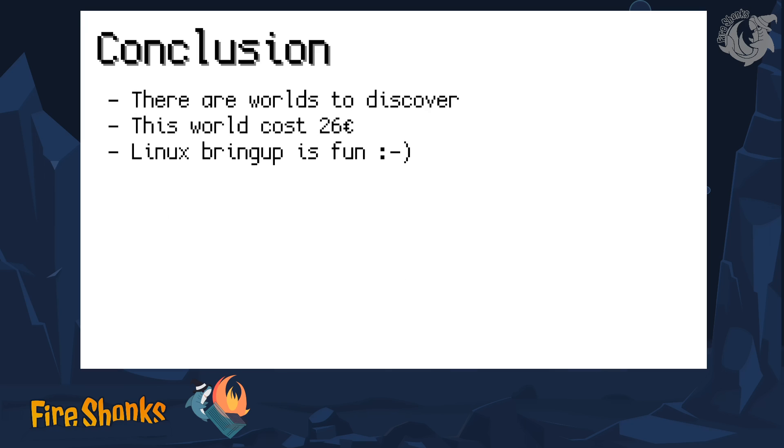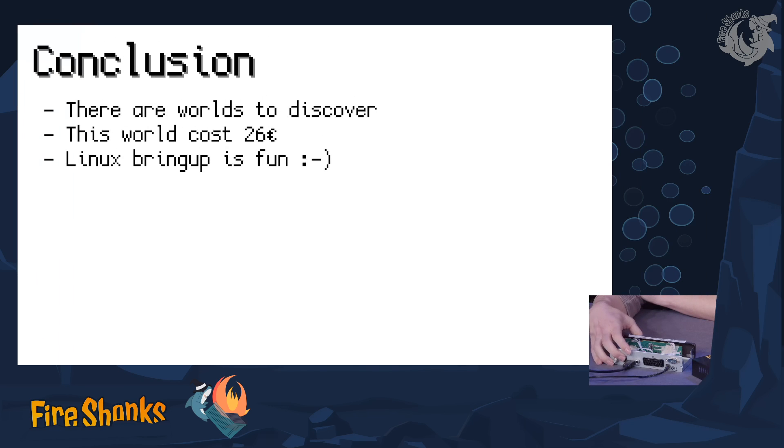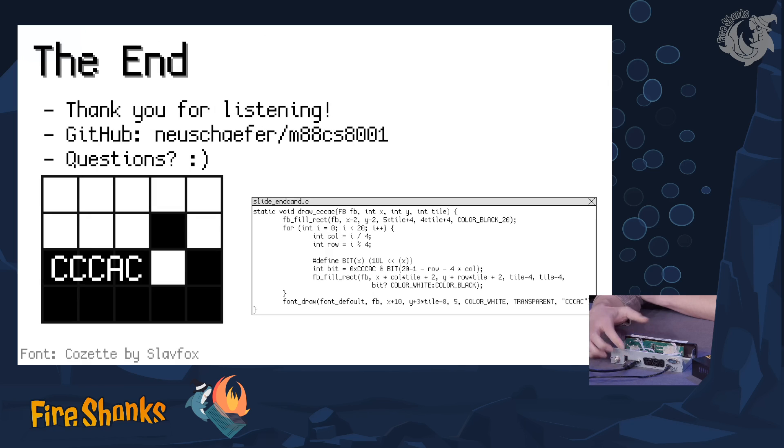Hacking firmware is very interesting — there's a whole world to discover. This device was like 26 euros in total, and porting Linux is just fun — for certain values of fun, of course. Any more information for this project can be found on GitHub at neuschäfer slash m88cs8001, which is the name of the chip that's built in there.